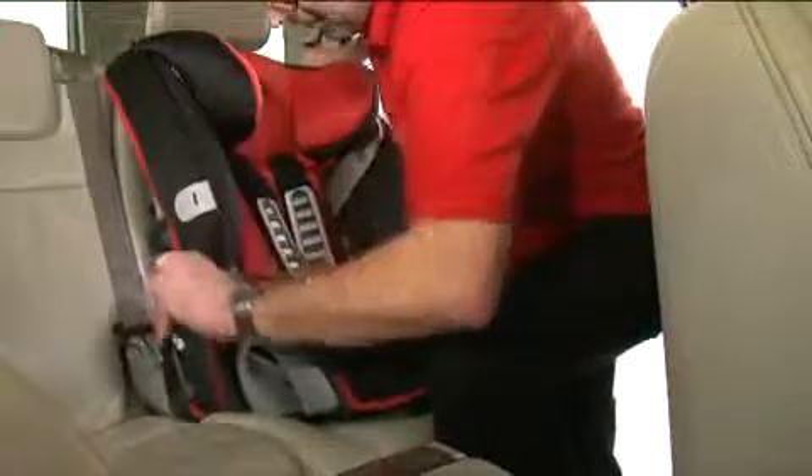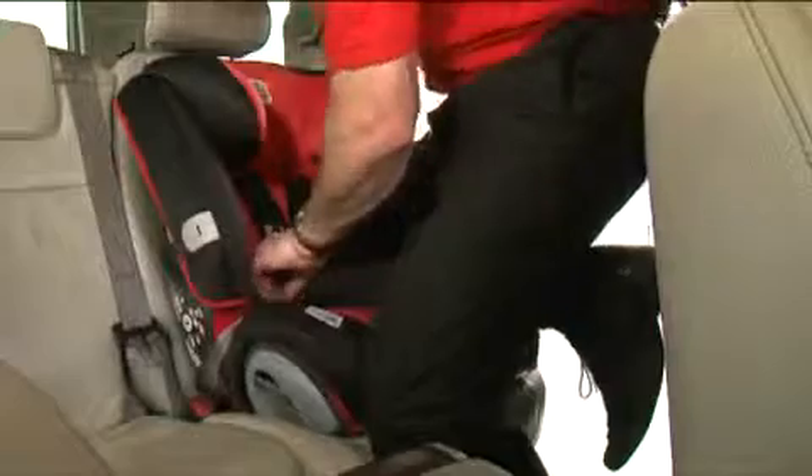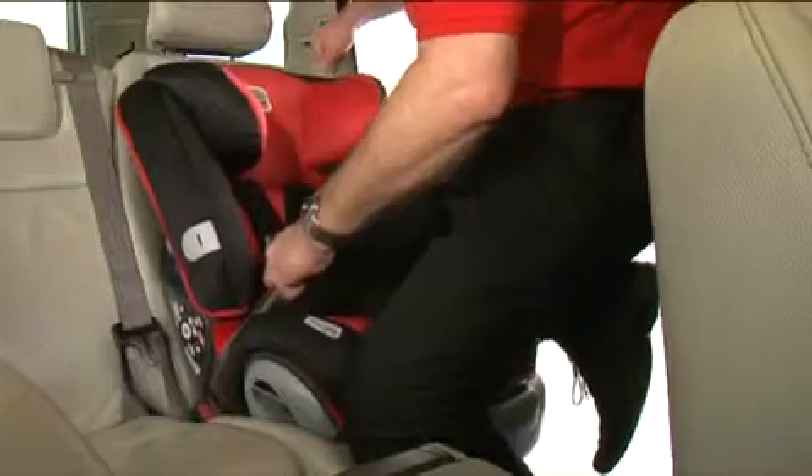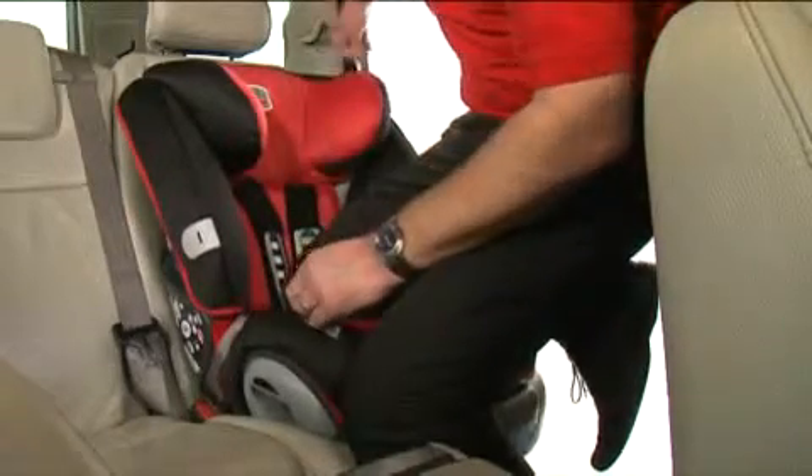Pull out enough belt so you can fasten into place using the buckle. Apply your weight down on the seat whilst pulling tight on the belt loop with your left hand. Hold and take the slack to the top of the belt, tucking it behind the headrest as you go.